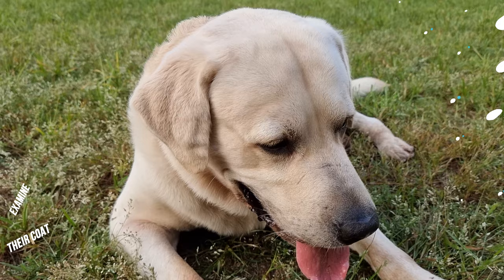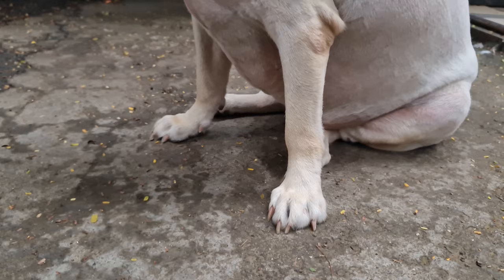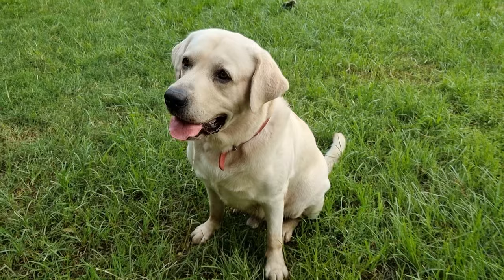Also examine the puppy's coat. Labradors have a coat with dense hair which makes them water resistant. If their coat is sparse, then chances are that the pup is a hybrid. Check the color of their eyes. Labradors have brown or hazel eyes. While mutation can give them green eyes, but it is extremely rare.